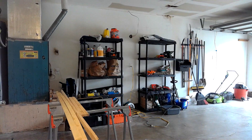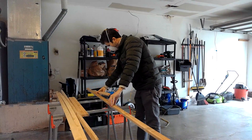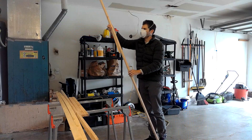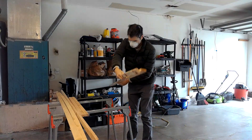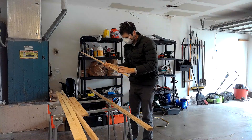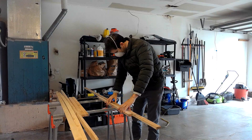I have a clamp — I can't remember what it's called — but it has this line that goes around the outside and you can clamp all four pieces and glue them. That should be fine to keep the frame together.